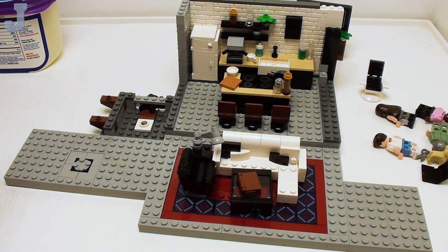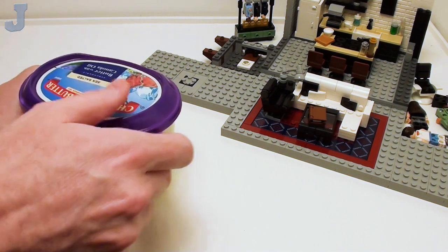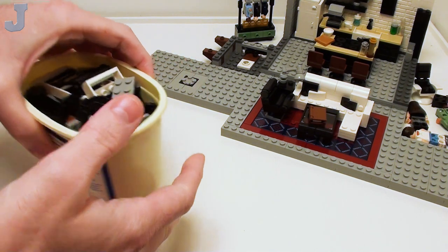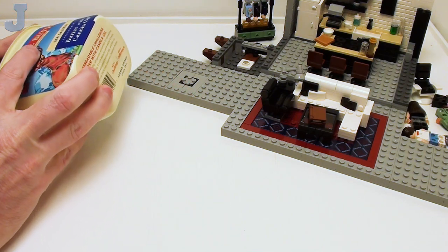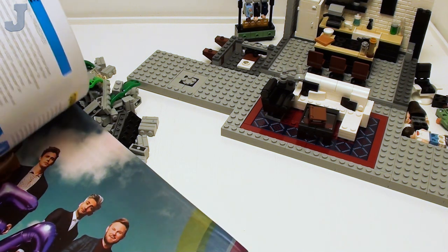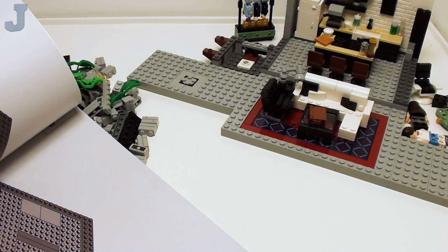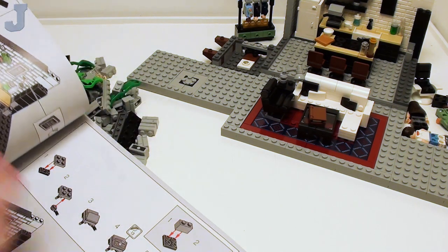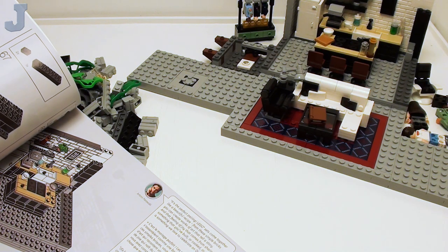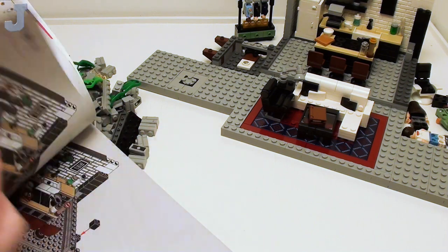So far, I'm happy with this build. We'll slide this over here and we're going to take a look at bag four. This one actually fit inside of a small container. This one's got some plants and windows and stuff. So, it's just basically a studio setup, or just an interior build.